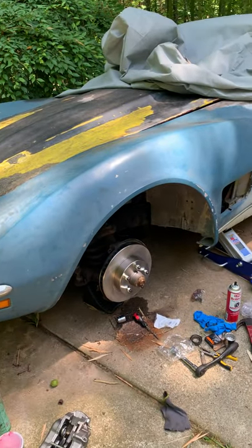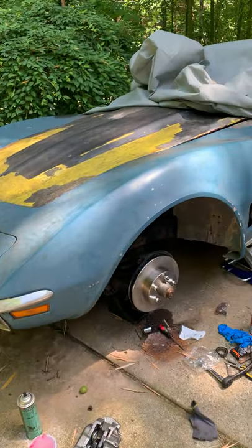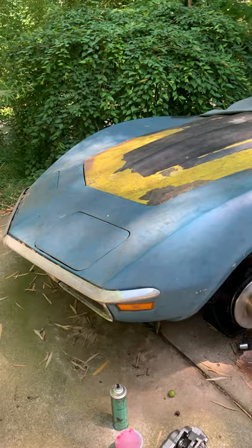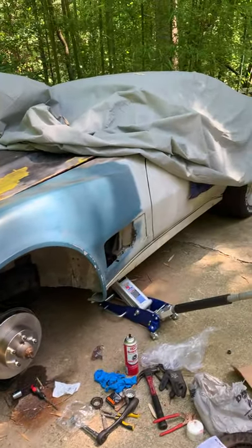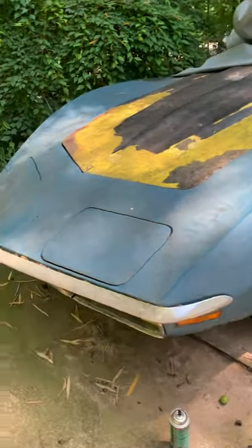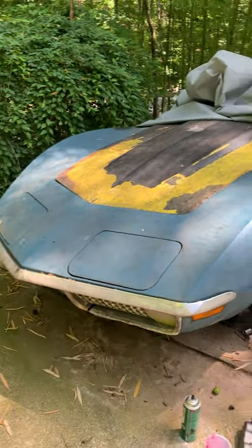I've now got another project. It's a 1973 Corvette Stingray 4-speed. Completely restoring it. She was originally a Sunflower Yellow and she's going to go back to that. I have dubbed her the Ramblin' Wreck. As some of you know, I am a Georgia Tech alum, and she's kind of a wreck right now.